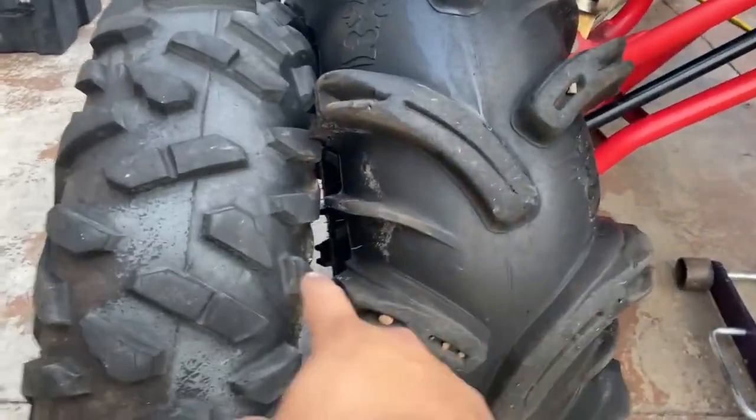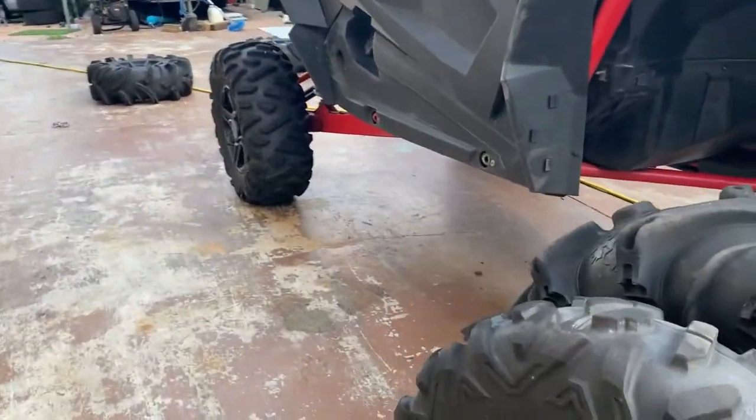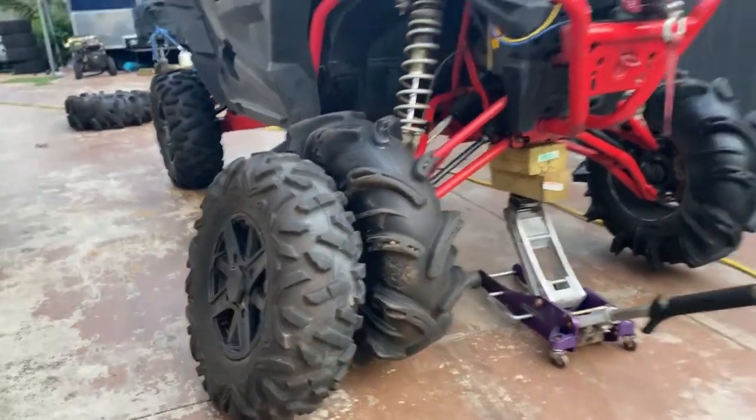You can see the difference in width on the tires — obviously the front ones are a little different than the rears, but there's definitely going to be a height difference as well.